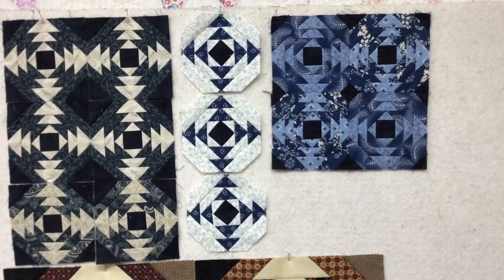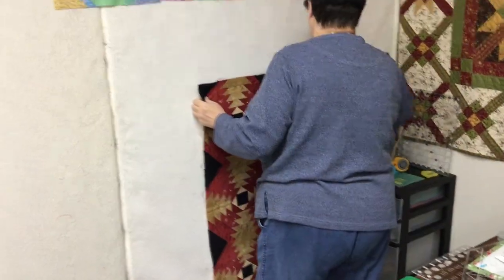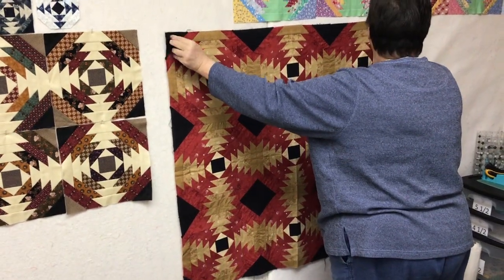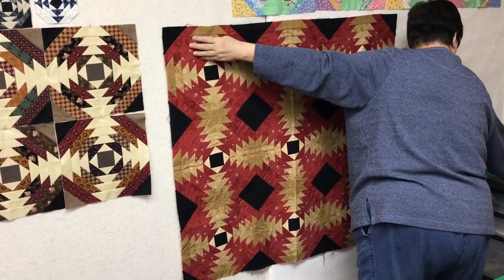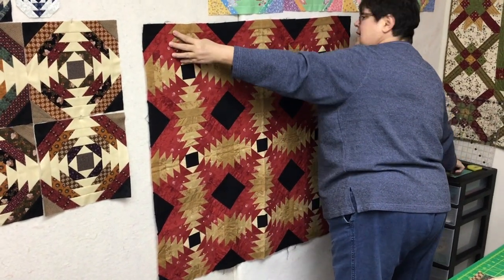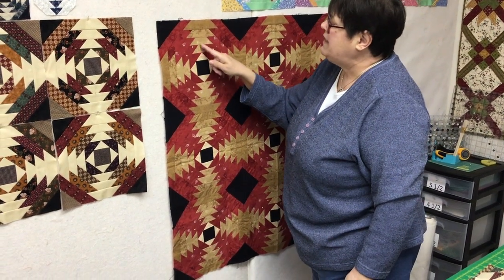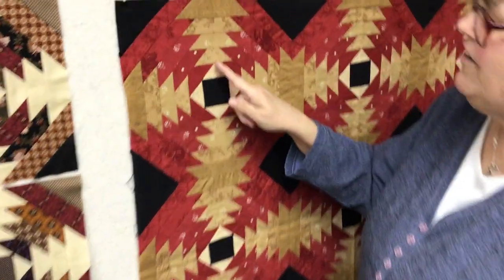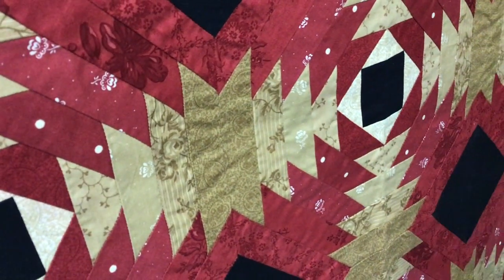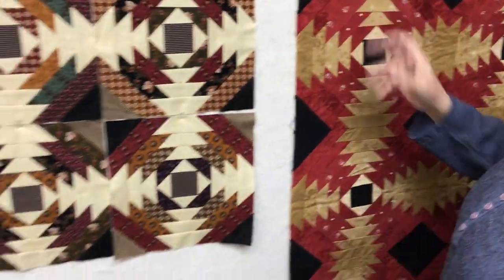I did this one with some fat quarters I had that weren't going to work in my other one, just to demonstrate how it looks when you make the values too close to each other. They don't really stand out. This one down here — let me open it and bring it over so you can get a good look. I had fun with my fabric choices. I made all the corners black, but with the light value I went from light to medium to dark. I started light in the center, got dark, then dark to light again — just the way the fabric was in the fat quarter bundle.